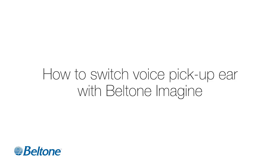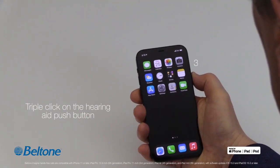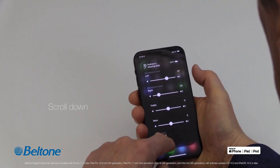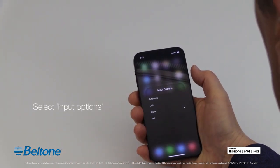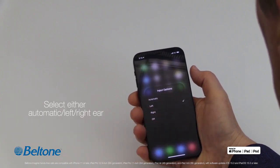How to switch voice pickup on the Beltone Imagine. Triple-click the hearing aid push button. A person pushes a button on the side of a cell phone three times — a menu appears. Scroll down and select Input Options, then select either Automatic, Left, or Right. Beltone logo.